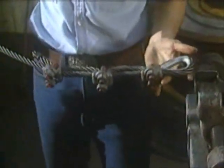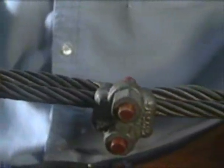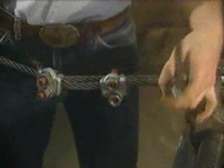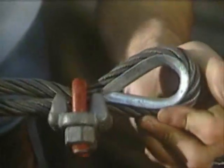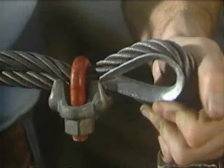Before the assembly is considered complete, apply a first load to the assembly. The load should be of equal or greater value than the load expected in use. Once this first load has been applied, check and re-tighten the nuts with the torque wrench to the recommended torque by alternating from one nut to the other. In accordance with good rigging practice, the wire rope end termination should be inspected periodically for wear, abuse, and general adequacy.